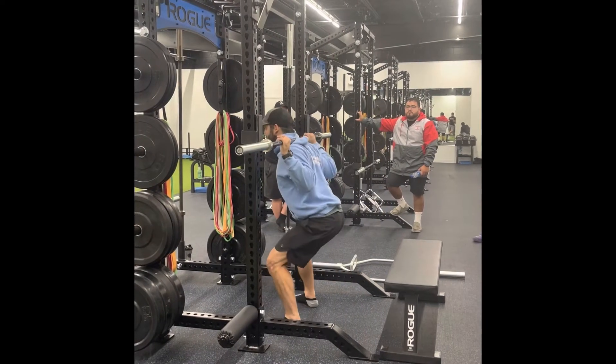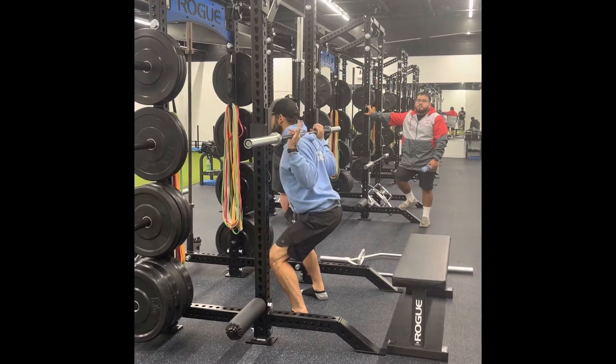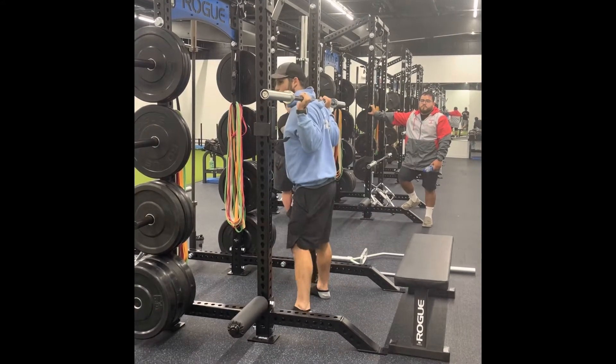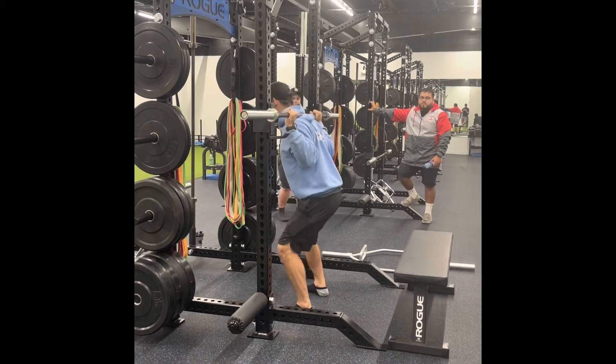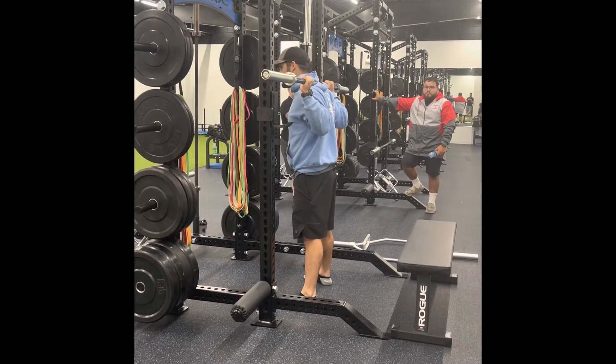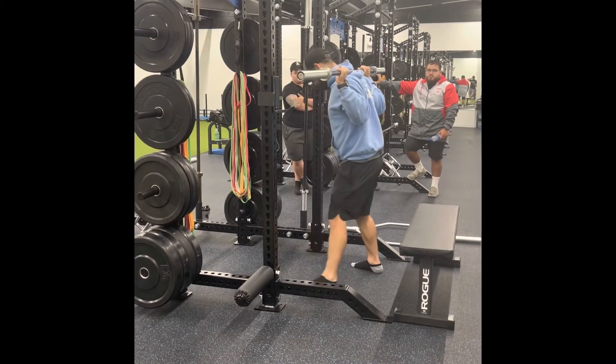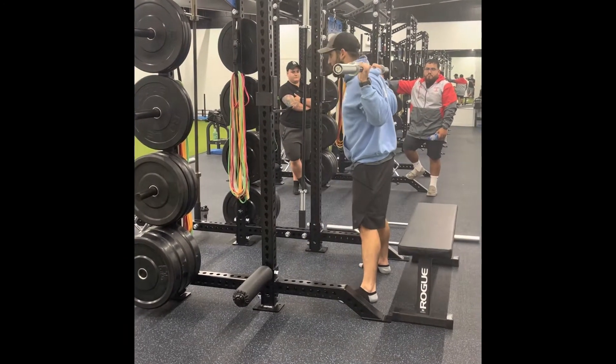We're going to get under the bar and get set. This is a little low — I'm doing a quarter squat, so I'd probably bring this up more. The walkout for a squat is incredibly important. Stand up and control that weight. I stand up, squeeze the glutes, it's going to get my core engaged and my hips aligned. Then it should be like a step, step, and then I'm ready to squat.